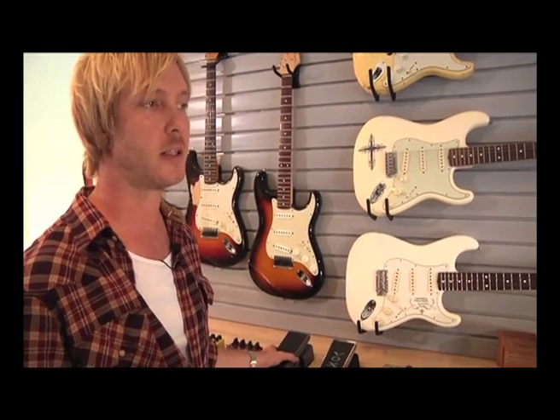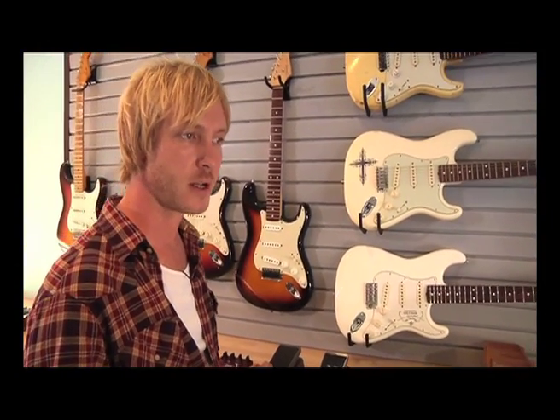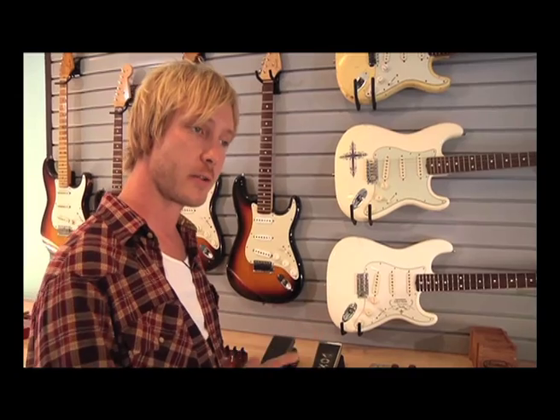I love wah pedals and I've always been on the search for the modern-day version of the original Vox Clyde McCoy wah pedal. So many companies have tried to recreate that pedal and it's really hard — not many people have gotten close. Currently I'm using a Custom Audio Electronics wah pedal in my pedal board on the road, and I also use that on one of the songs on the record.